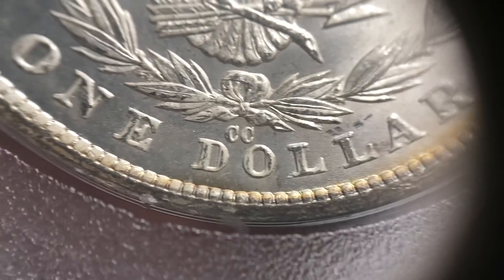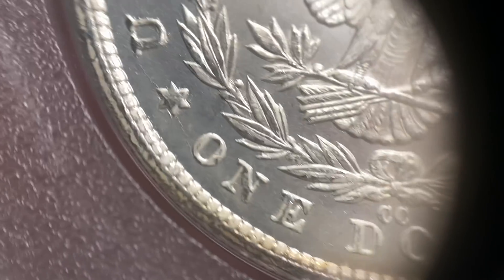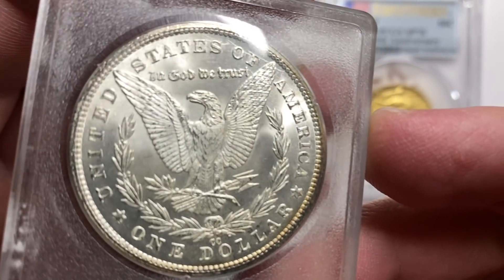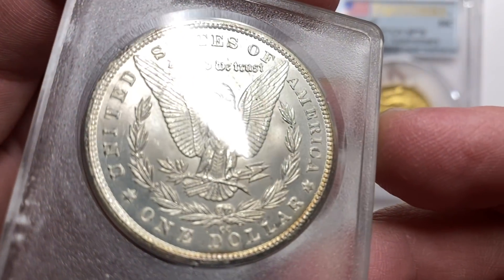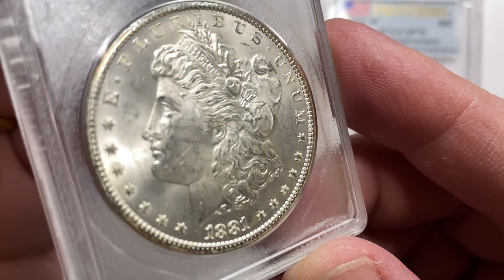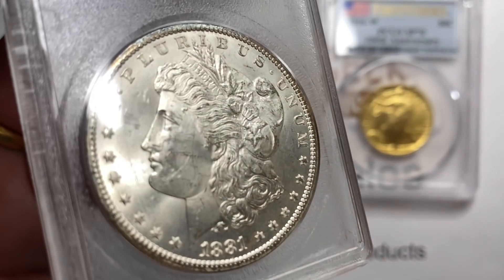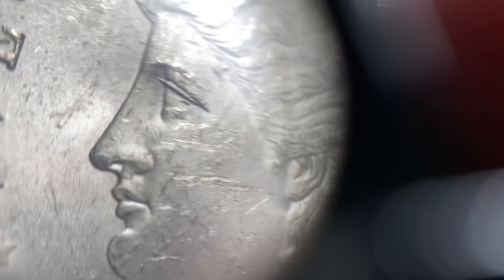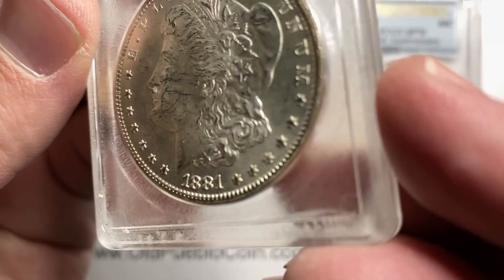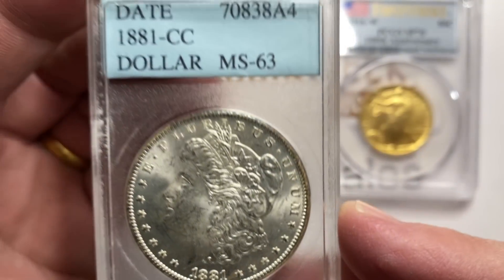I'm looking at the coin and the holder — it's a better date, you've got your Carson City here. Real pleasing coin overall. The reverse is real solid. It is seemingly quite a bit higher grade than the obverse. The fields on this coin are really nice, and then the cheek is a little bit chattery. This is an old school holder — this is actually one of the earliest AccuGrades I've had. I love the fact that the lettering on here looks like 8-bit technology, like it should say Capcom or something.